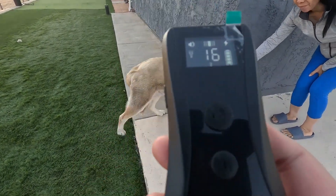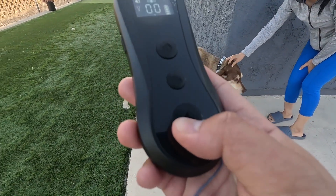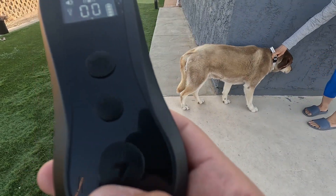This is a great way to train your dog. Alright guys, thank you for watching. If you have any questions, please let me know. Have a good day, bye-bye.